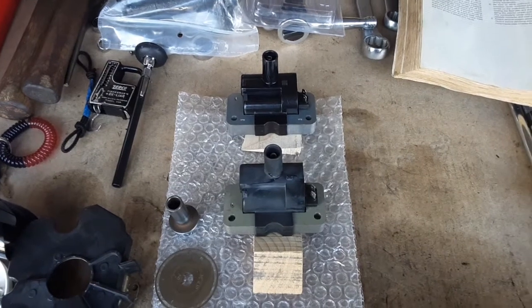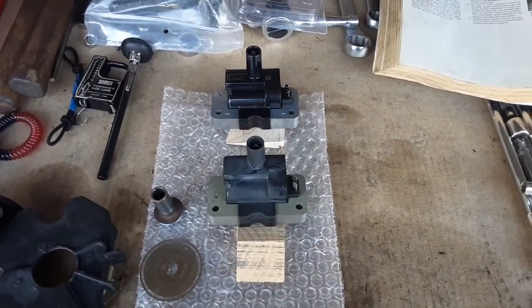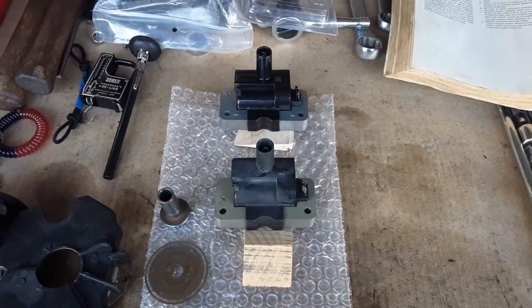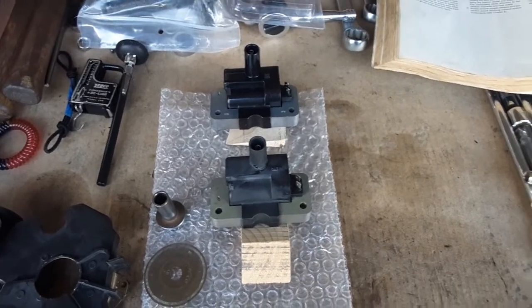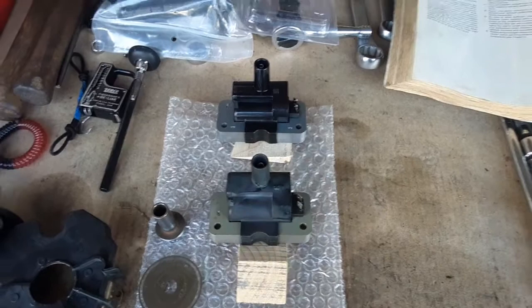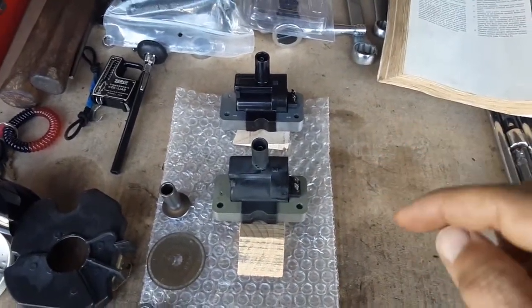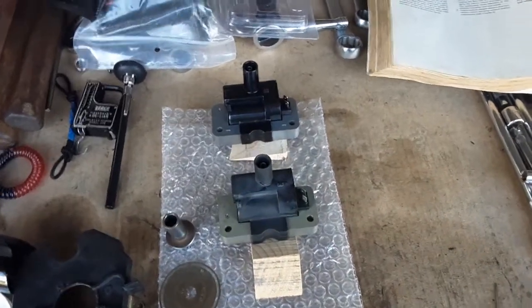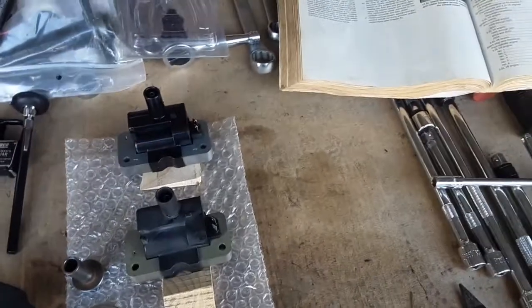I looked at some videos and saw that a lot of people had replaced the ignition coil and that did the trick. So I went on RockAuto — not a sponsor — and ordered a new one. Here's the new one and here is the old one. I did some research to find the actual values for the primary and secondary resistance and found some online, but they were generalized and non-specific.